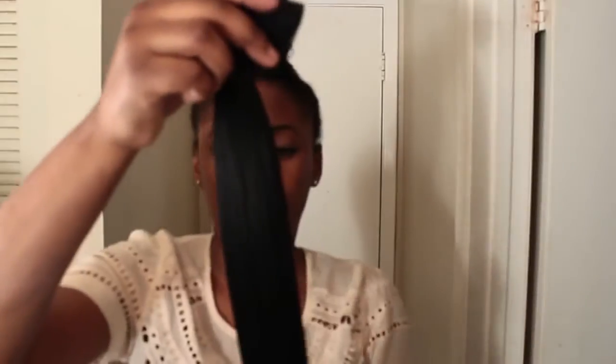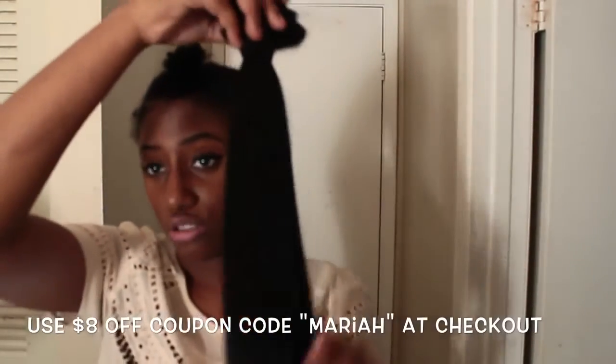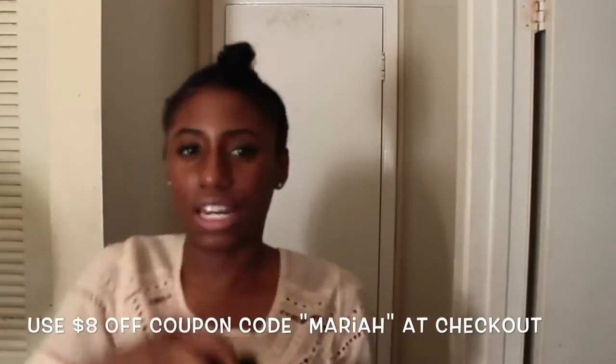I'm using the coarse yaki extensions from Better Length. They're very coarse in texture, but they actually do match natural hair texture when straightened. If you have coarser hair and want something fuller, definitely go with the coarse yaki over the light yaki — it's fuller.